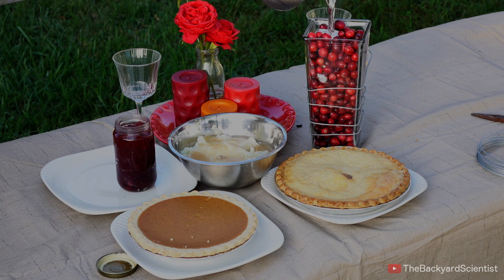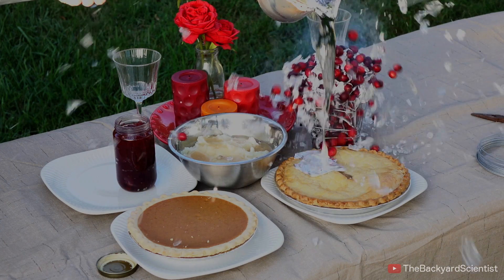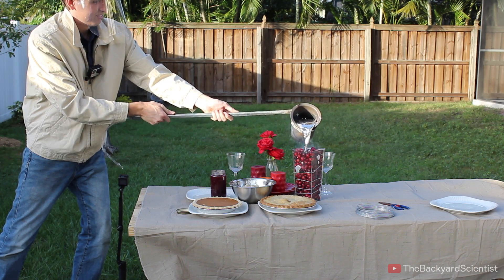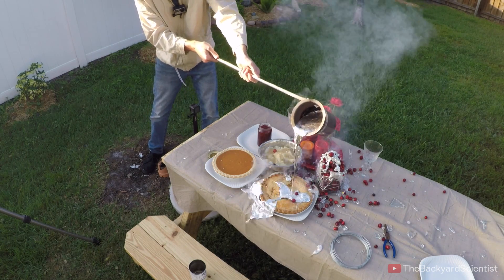First up is the vase of cranberries. I was hoping the molten aluminum would snake through there and create a cool cast, but it exploded — sent hot shards of aluminum and glass flying all over the table, setting everything on fire pretty much instantly.